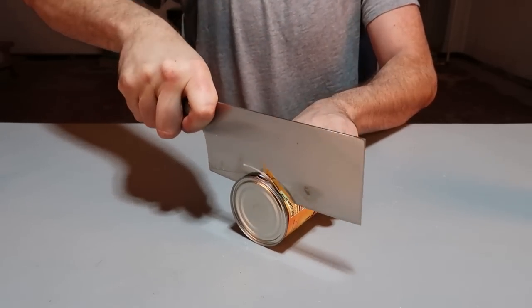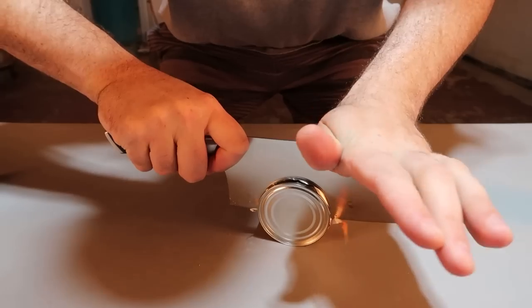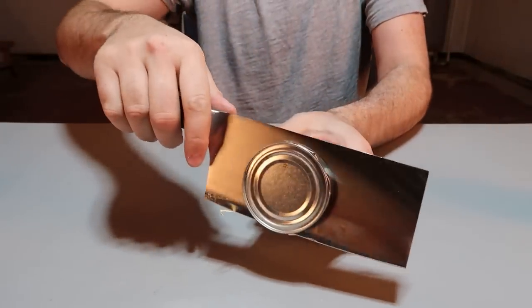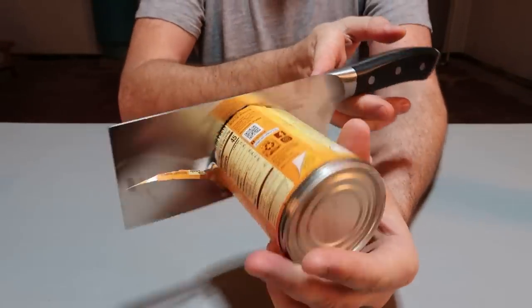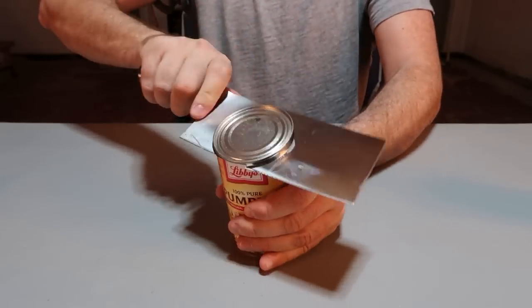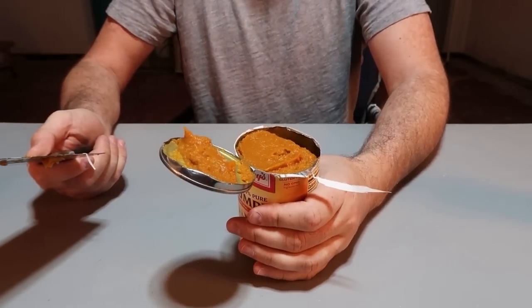Once it's more than halfway, what you do is just put weight and slice it through the whole can. Boom. And at the same time nothing will spill out — look at that. It actually keeps everything inside. Then you just flip it over. How cool is that? That's super easy.